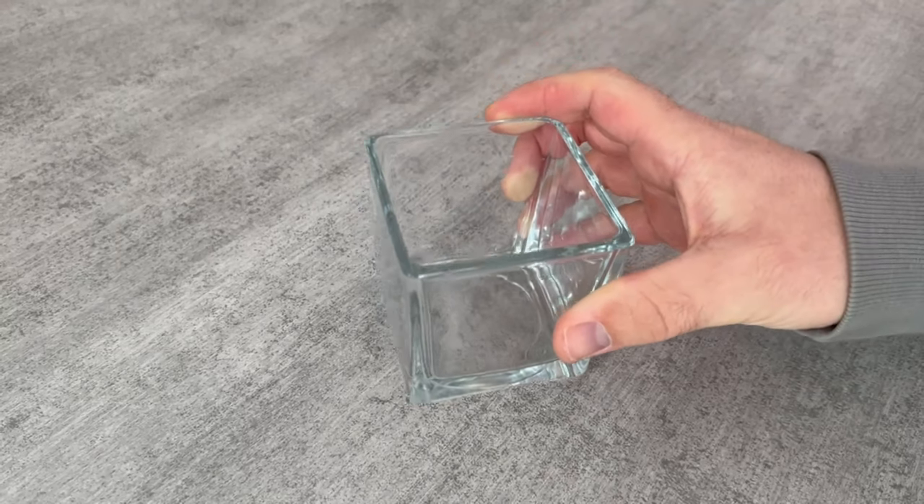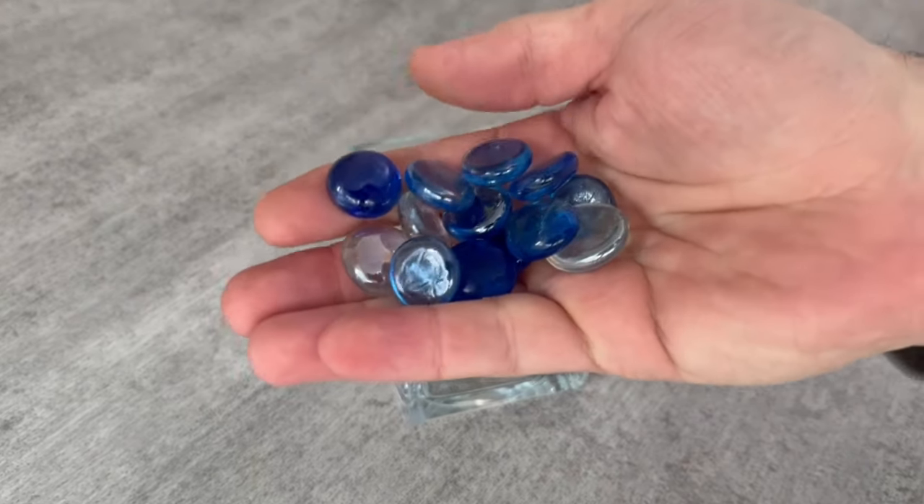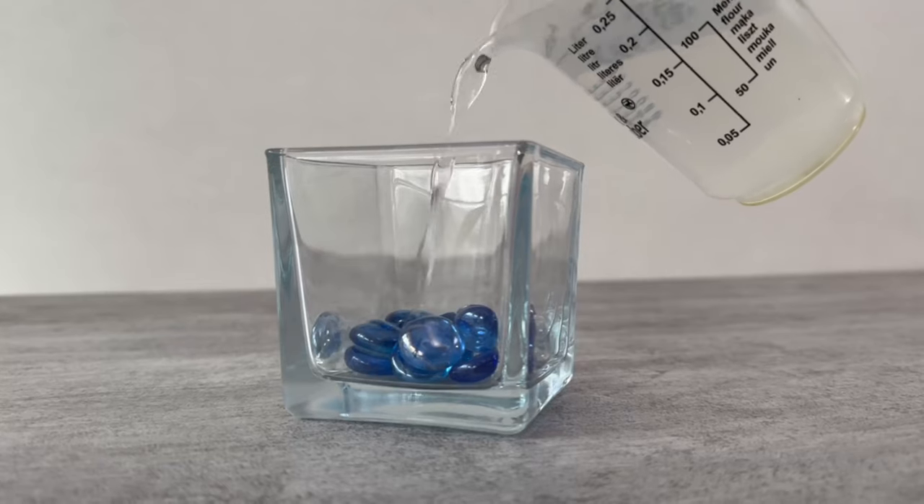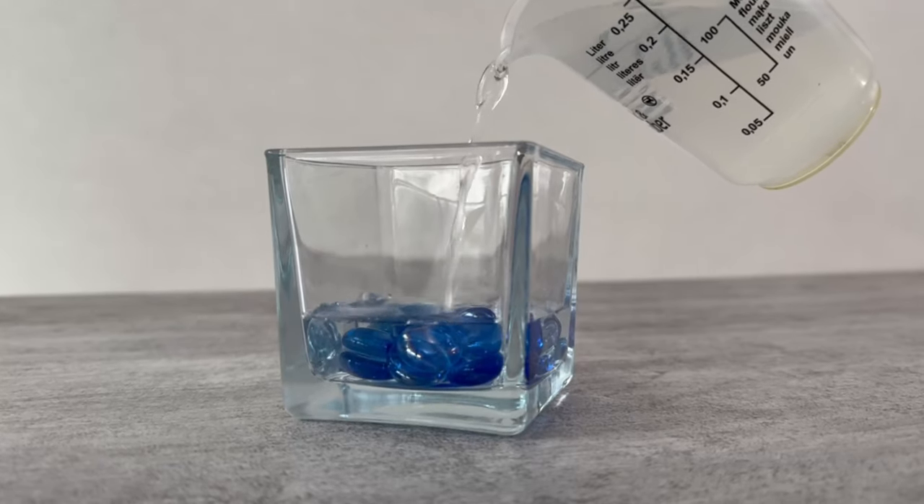Now grab a tea light jar or a jar that used to have a candle in it. If you like, you can decorate it a little from below — I just put stones like these in it.